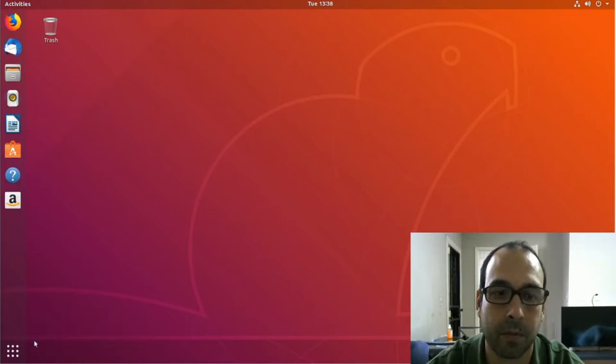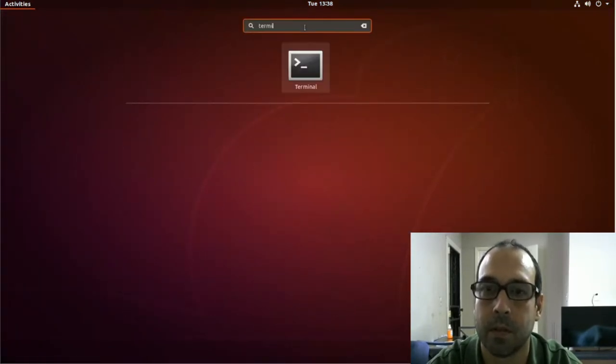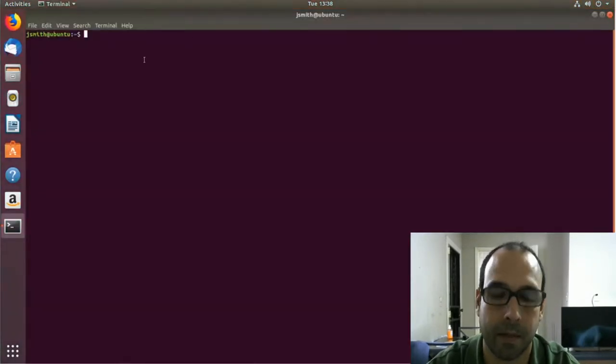First thing I'm going to open the terminal, so I'm going to head over to Show Applications and search for terminal, press enter, and let me maximize this.